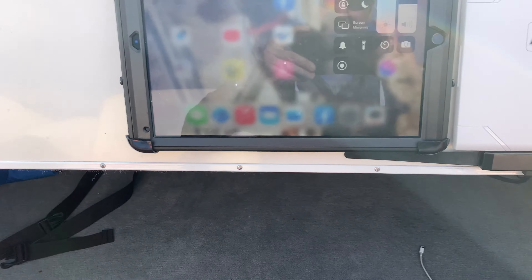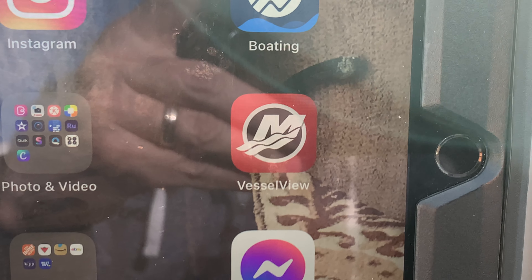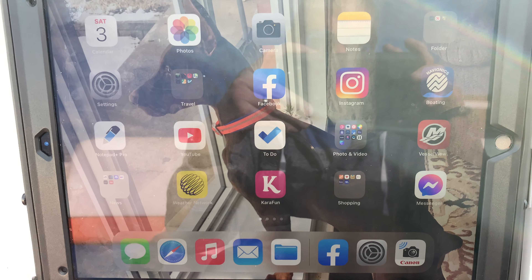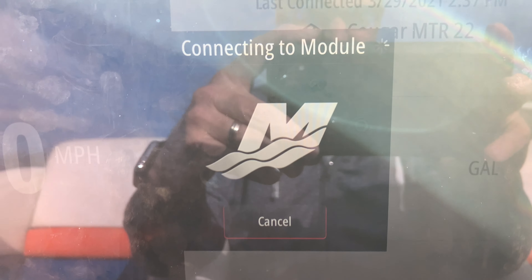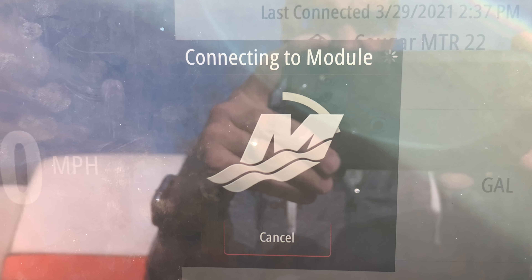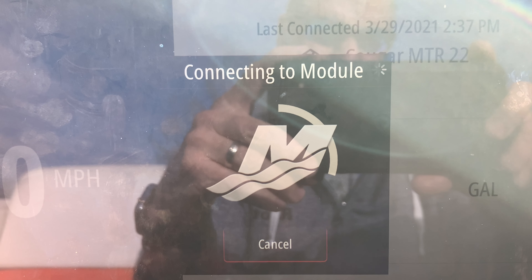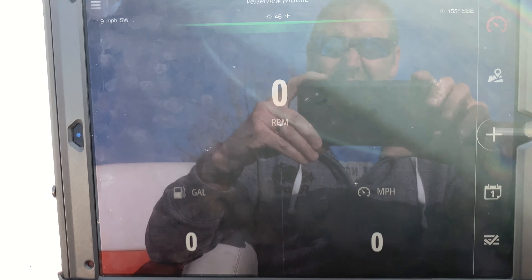I'll turn my iPad on, turn my screen up, and turn my key on. I've now set power to my mobile unit. You'll see the Vessel View app on this big screen. Once I connect that and power is on, you can see it's come to life — it's connecting to the module.